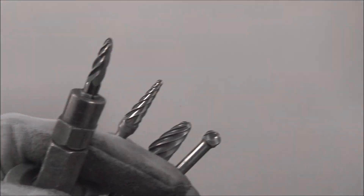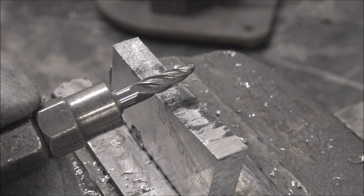I'll put a link below for everything in this video. This is three-eighths thick aluminum.